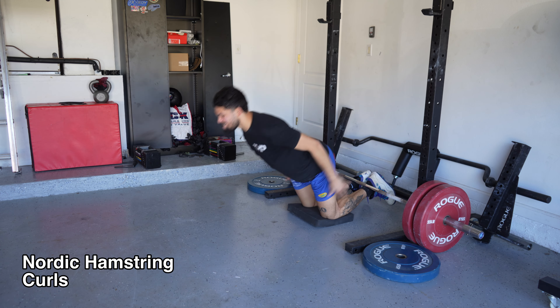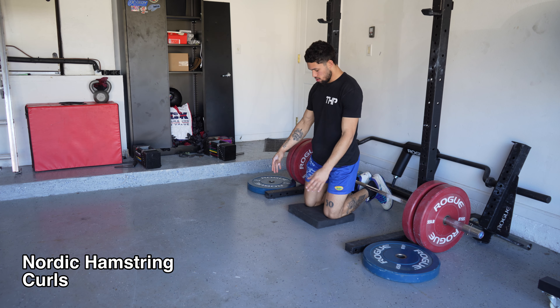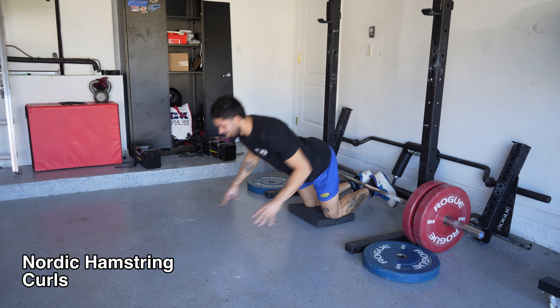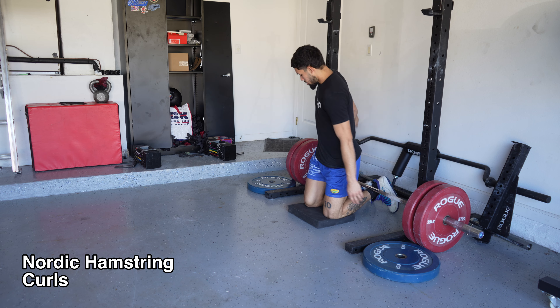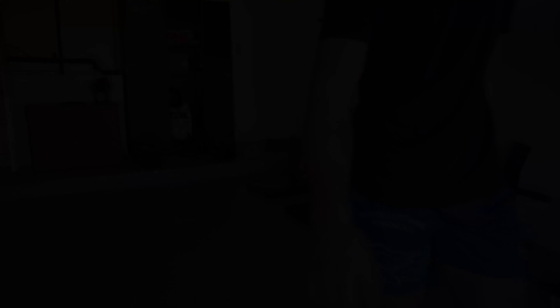All right, y'all, finishing my accessory work here — chewing up volume. I'm not showing all the sets of the accessories, but I do what I can with what I have. All right, y'all, I'm working out, I'm out.